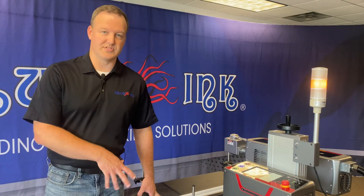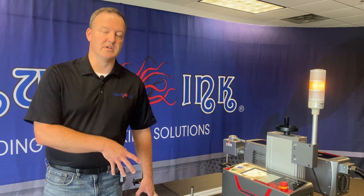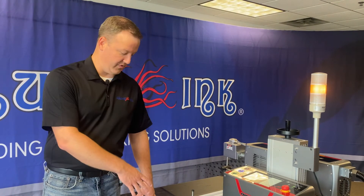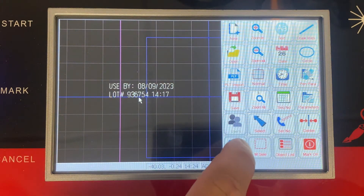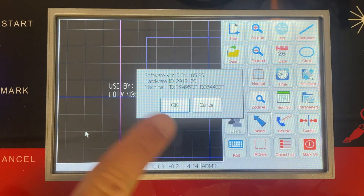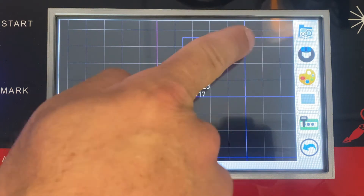The next thing we need to do, after we've got the encoder installed and verified good contact with our conveyor, is make sure that the laser is actually tracking the encoder properly. So what we're going to do is go into some system settings and show you how you can verify that we're set up correctly with the way the encoder is set up and which way the wheel is actually rotating.